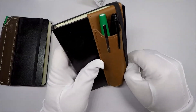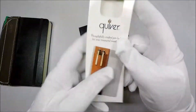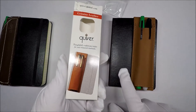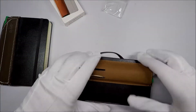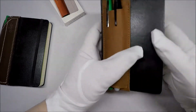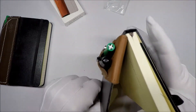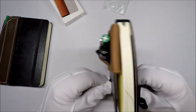So maybe we gotta find a happy medium. According to this, you're supposed to line it up on this side. So let's try it like that, like they suggest. That part doesn't work. You can't close it.